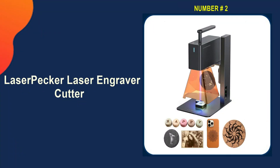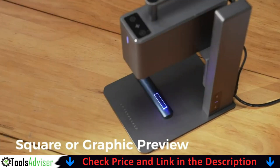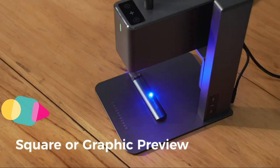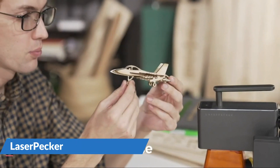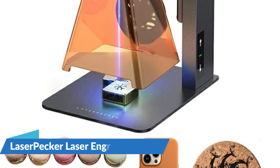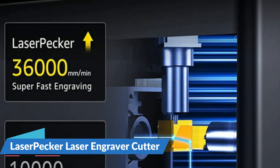Our second best laser cutter engraver is the LaserPecker L2. It rockets engraving speed up to 36,000 millimeters per minute, with frame or graphic preview speed up to 225,000 millimeters per minute. Innovative Galvo technology lets you enjoy quicker creation. The compressed spot of the LaserPecker L2 is as tiny as 0.05 by 0.05 millimeters — the smaller laser spot and double lens focus create more details to make your artwork more lifelike. Three resolution options — 1K, 1.3K, or 2K — provide the perfect level of detail.